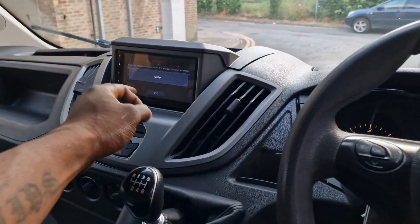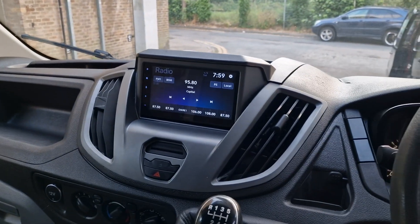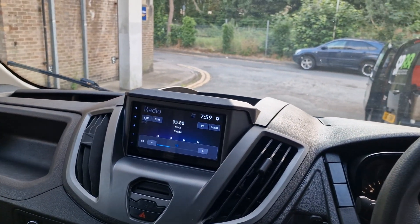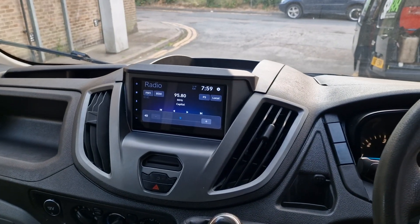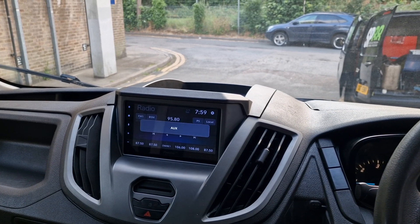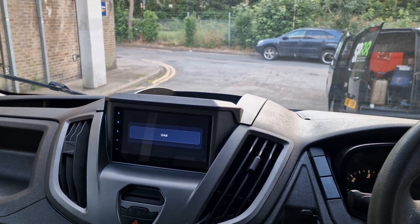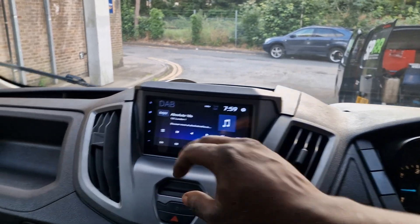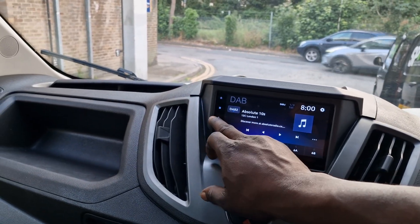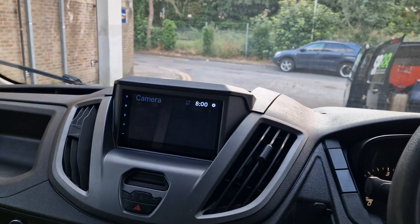The second thing is the radio — it's all working with the steering controls and everything. Turn the volume right down, and now we're going to flick through to Bluetooth, AUX, DAB — it's got a DAB radio as well. It's all working.